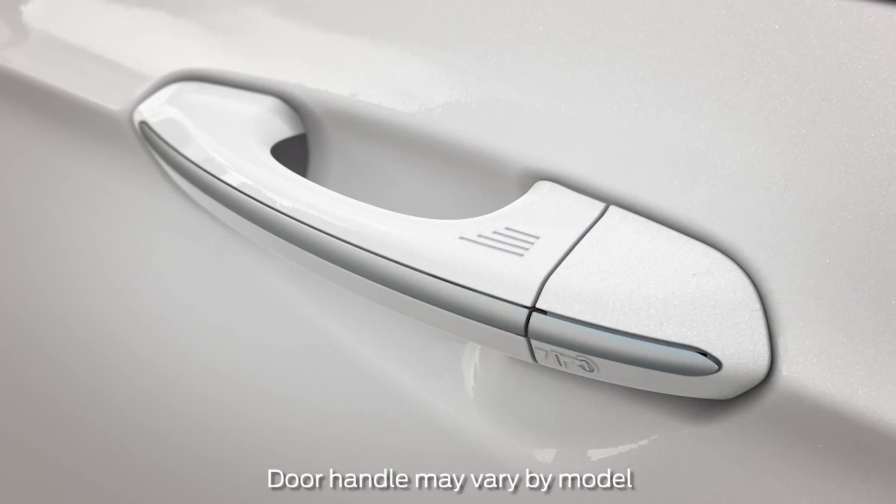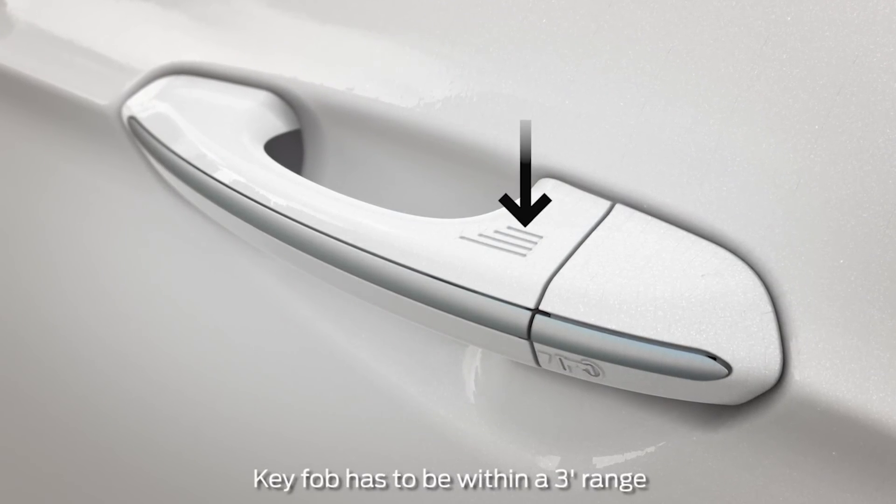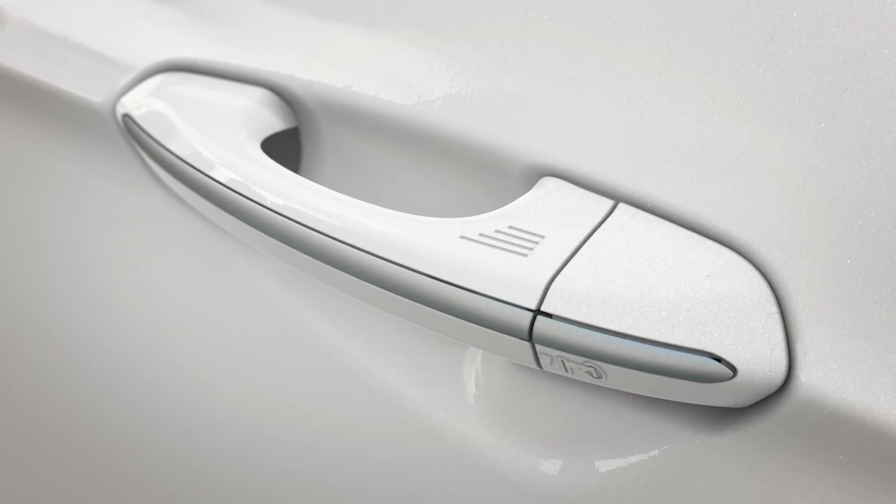To unlock your doors, just grab a front door handle being sure not to touch the lock and unlock sensor simultaneously. Then pull, and you're in.